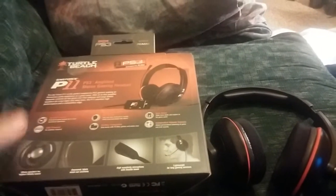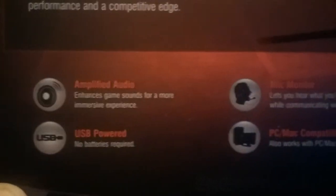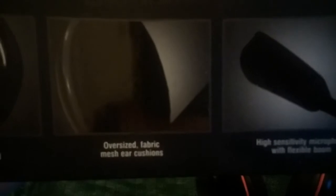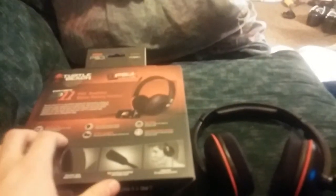Let's jump right into the review. The headset, as you can see, I'm going to just scroll right by here. In-flight audio, USB powered, you got mic monitor, PC/Mac compatible, bass boost and independent volume controls. It says it's lightweight, high sensitivity mic, oversized fabric ear cushions, and 50 millimeter speakers for highest quality sound. We're going to talk about what all those mean and the specs.